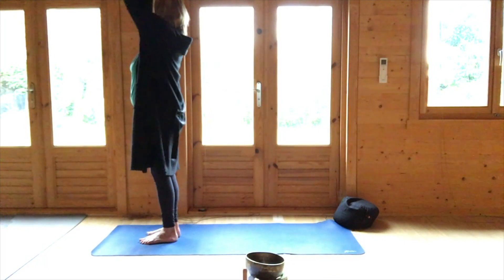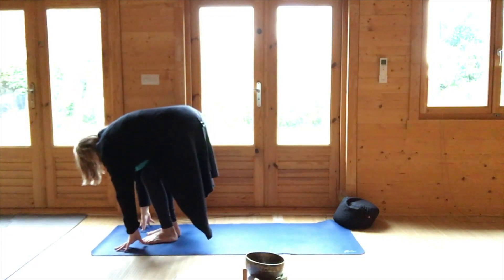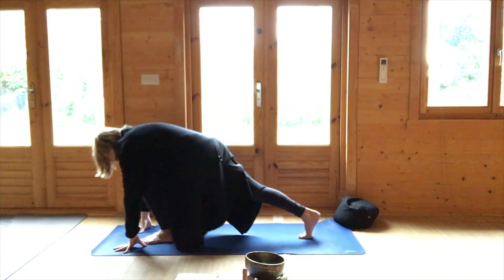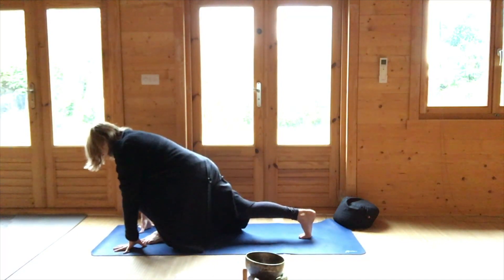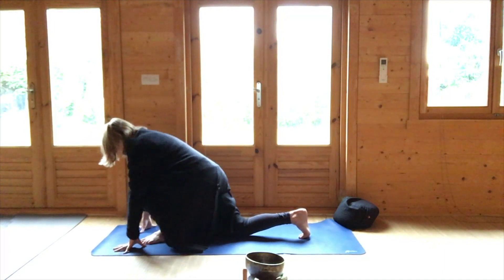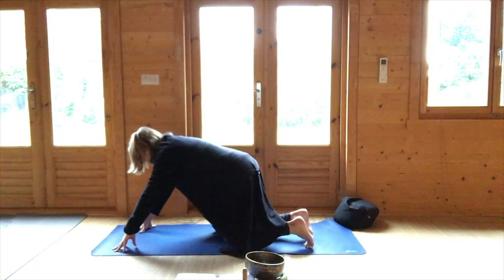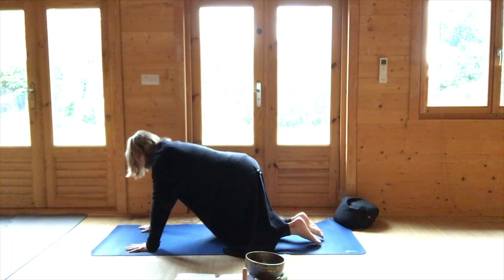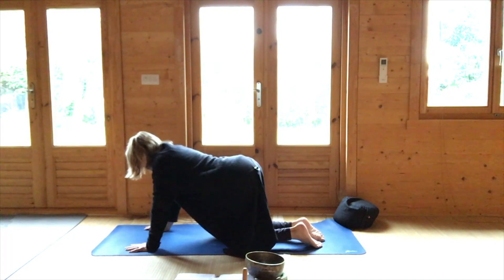Breathing out, bend the knees, bend the elbows and roll down, hands to either side of you. Step back with your right foot, stretch out the right leg. Right knee on the ground, left foot slides back so that the left knee is on the ground and you're in table top. Just sway the hips from side to side.